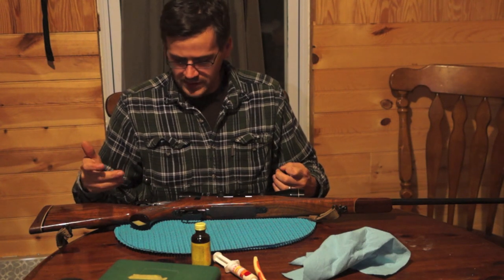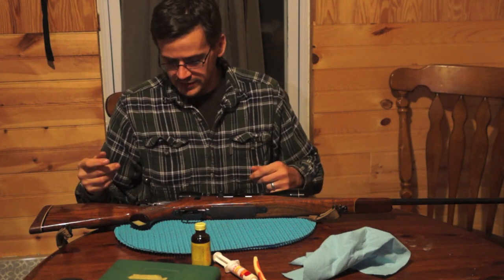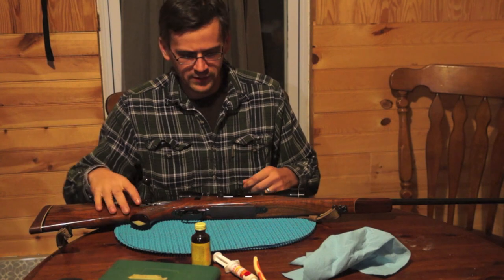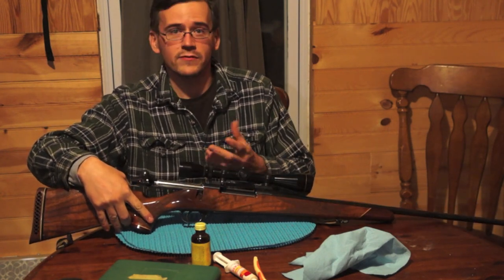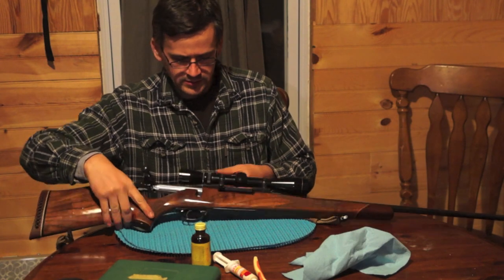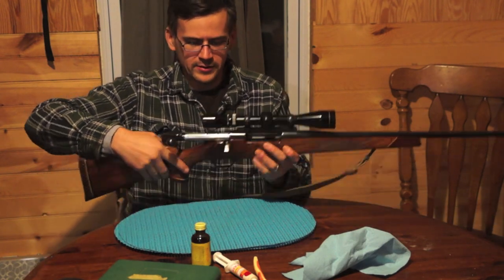When I first got it, it's not really hard to clean. But I couldn't find anything about how to do it, at least for the Mark V. I found Vanguard, which is a bit different. So I'm going to show you how to take it apart and clean it all.